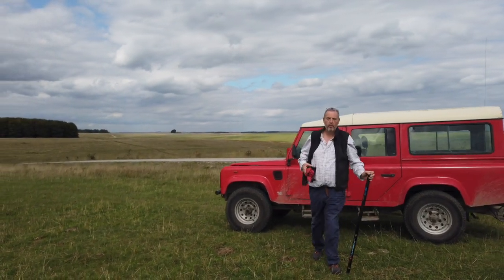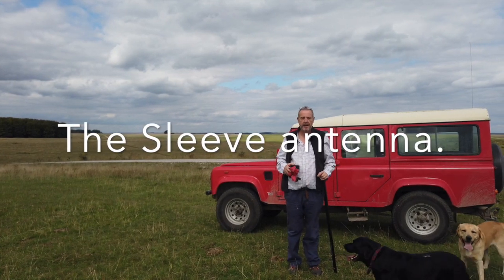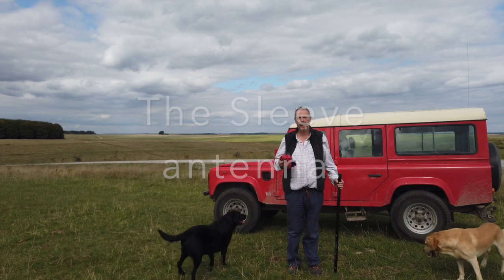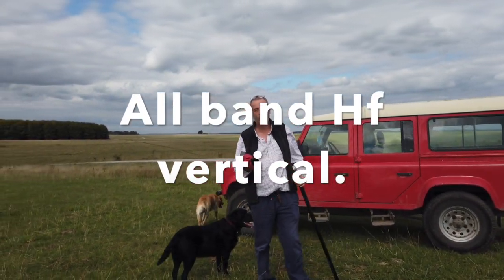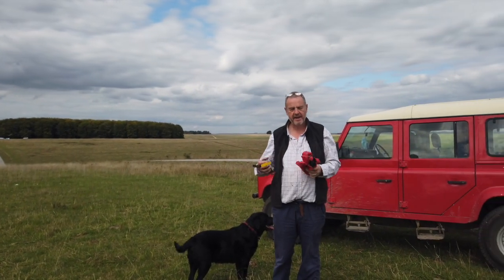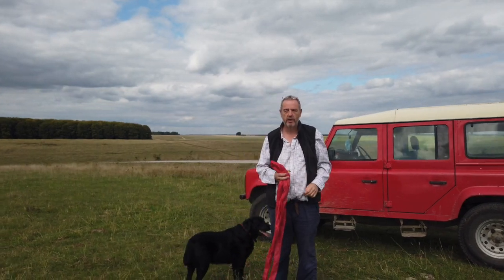Hi, I'm David, G4YVM and I'm from Bantenna Aerials, Bantenna.co.uk. I want to show you today how to use the sleeve antenna, the all-band HF antenna that requires no radials or ground planes or wires. You'll need a glass fibre pole and one of the Bantenna sleeve antennas. Let's have a look at how that works.